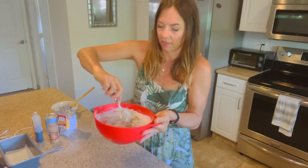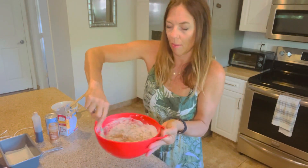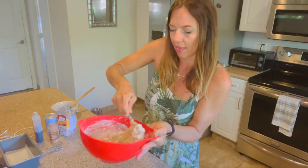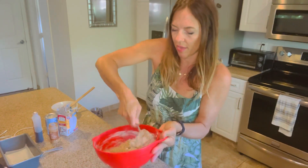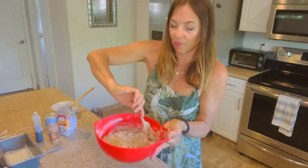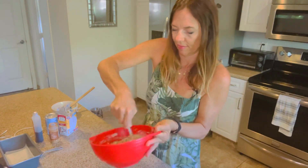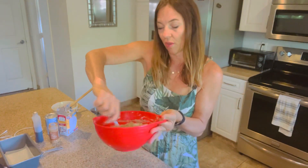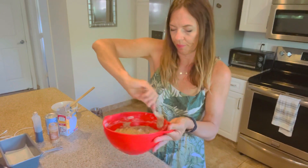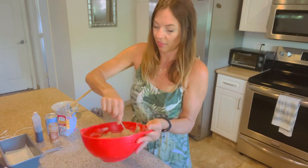Just mix this all up until it's moist — it doesn't have to be perfect. My boys love oatmeal, but this is a special treat for them because it's nice and sweet and full of that yummy banana flavor. You can use any fruit in this loaf, actually. I've made it with mangoes before. Pineapple would be good. Papaya would be delicious, too.